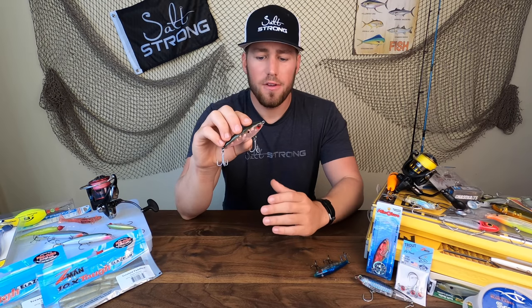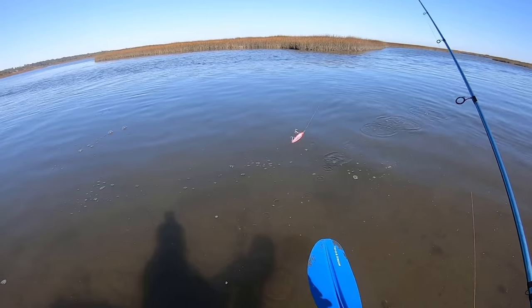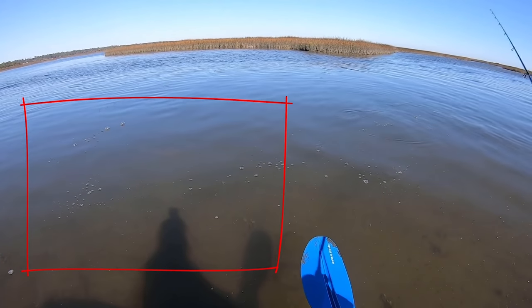These are going to allow you to cover the shallow zones for redfish and trout, and the objective of this lure is to get it in front of a fish's face and let it sit there.